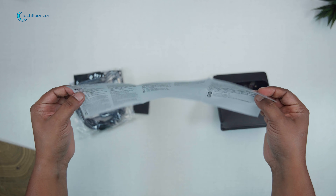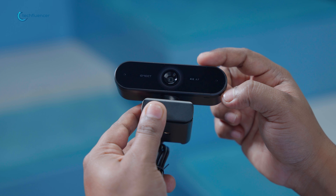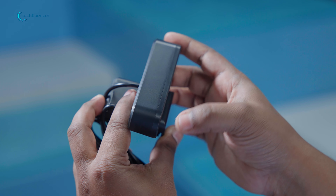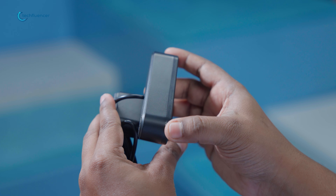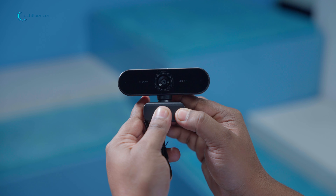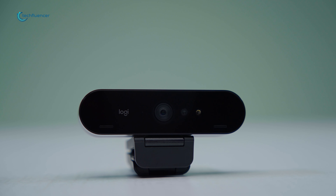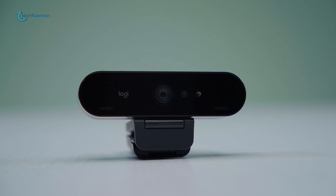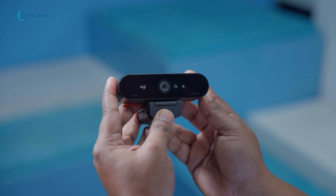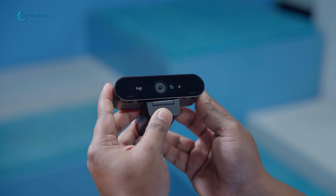Now let's talk about looks and feel. The Nova caught our eye with its sleek, modern design. The matte black finish gives it a professional look without drawing too much attention. We found the build quality to be strong — no flimsy plastic here. The camera felt sturdy in our hands, which inspires confidence in its longevity. The Brio, true to the brand's reputation, also boasted a premium feel. It's got a more traditional webcam look, but that's not a bad thing. The build quality was on par with the Nova, though we found the Brio to be slightly bulkier.